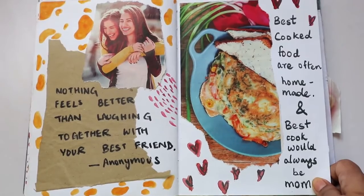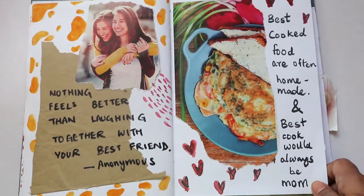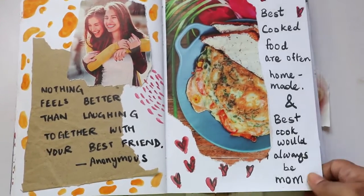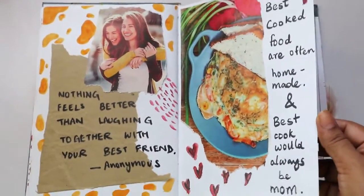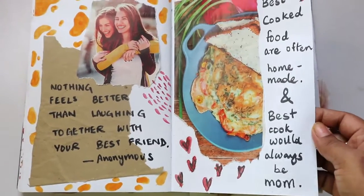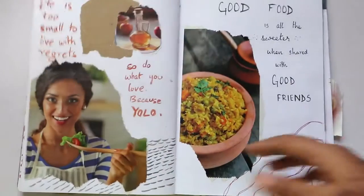'Nothing feels better than laughing together with your best friend.' And: 'Best cooked foods are often homemade, and the best cook would always be mom.' This picture reminded me of my mom, and I just wanted to make these quotes — these two are made up by me.